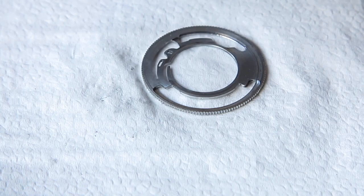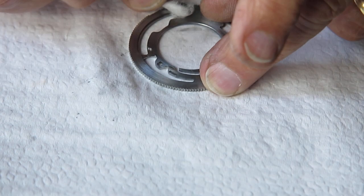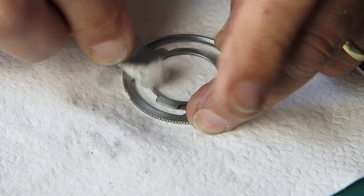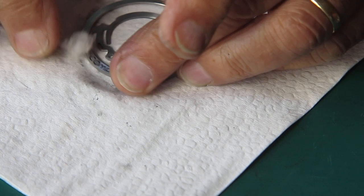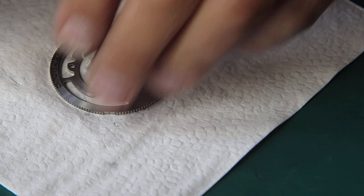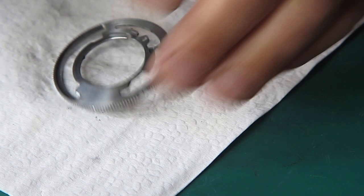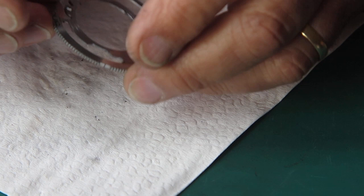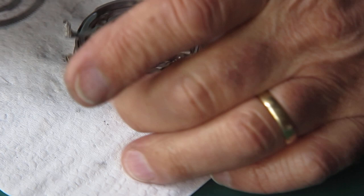I can fit the shutter speed setting cam plate. This is a bit dirtier — certainly the outside is. This is the part dirty fingers are gripping when people are changing shutter speeds, so it's no wonder it gets a bit dirty. With the molybdenum paste: once around the inside where it runs on the lens tube, once around the lumps and bumps of the speed setting cam, and where it picks up the high speed spring for the second speed. Then this should go into place.